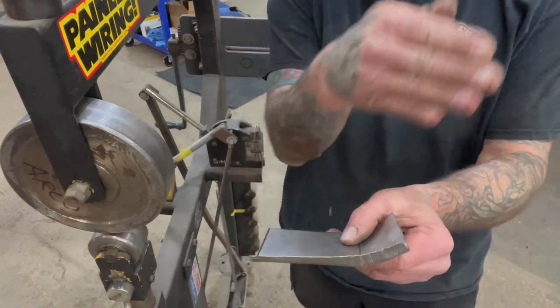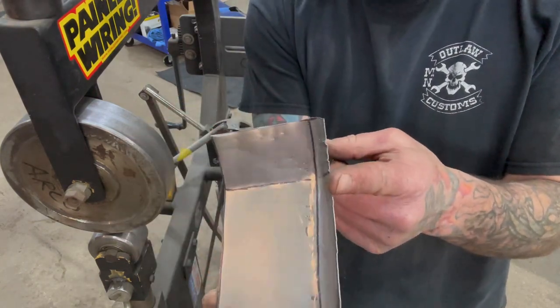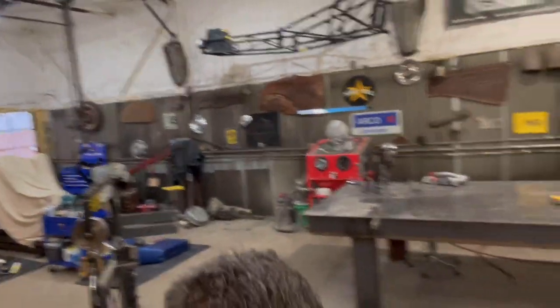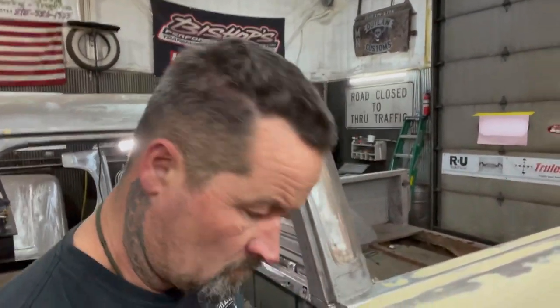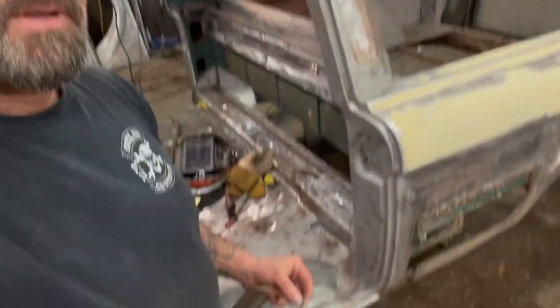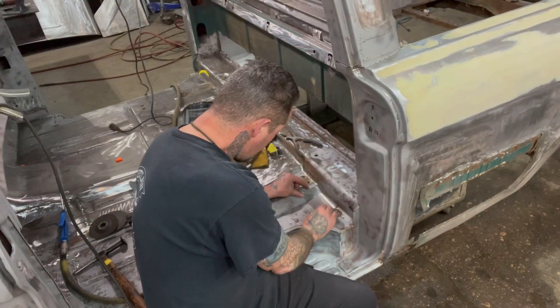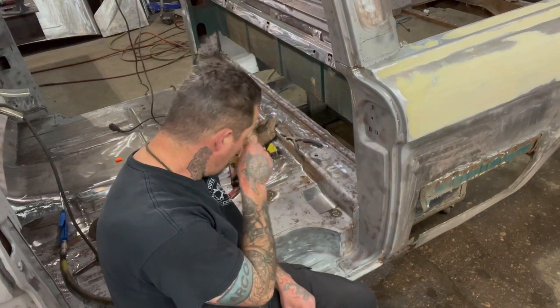And you can see that panel's doing this now, and that's what we want. Now we'll go ahead and go back over to the truck and see how it fits. Sorry about the camera.